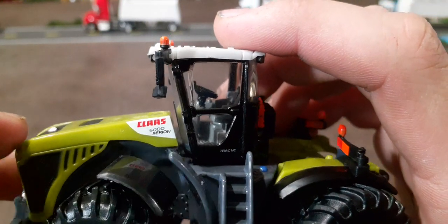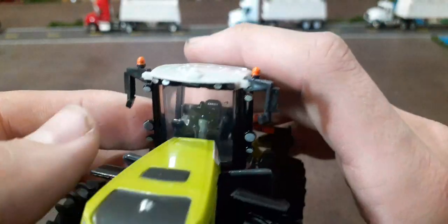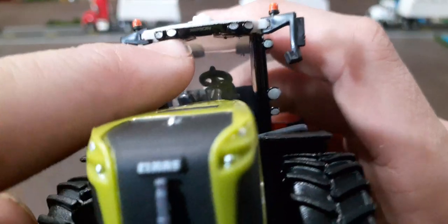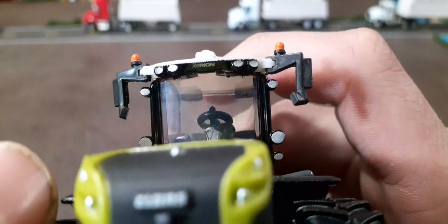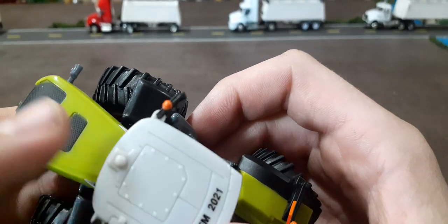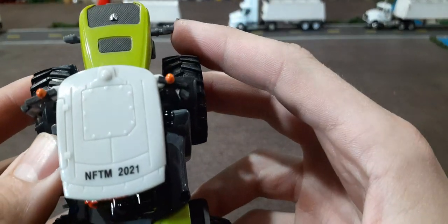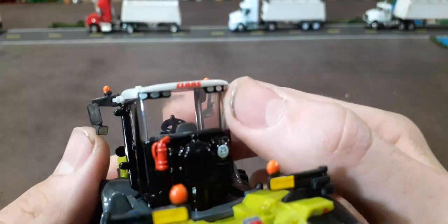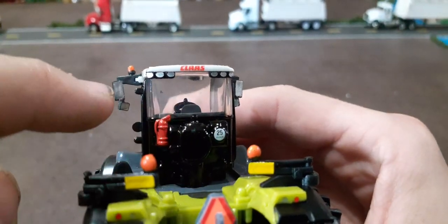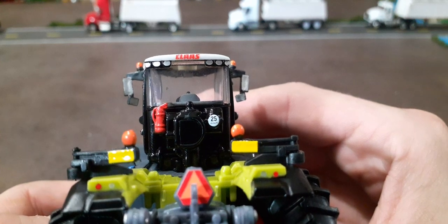Claas 5000 Xerion. We do have fenders, good track detail, and a good decal there. The mirrors look pretty good and they have some movement and foldability to them. Good lights up top, and a good Xerion decal up there. We do have a GPS, though it's not painted — nothing on the cab is painted, it's all solid plastic. There's the National Farm Toy Museum 2021 decal. The back side of the mirrors has a little gray reflective look, with good flashers on top. I love the fire extinguisher on there, as well as the 25 miles per hour decal.